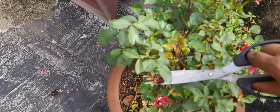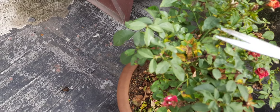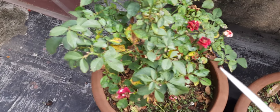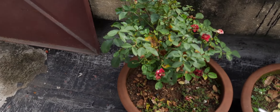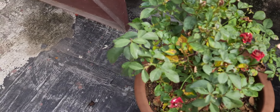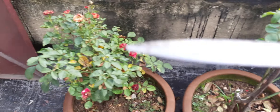You can see, I am cutting off all my dead flowers because the rainy season is going on, so that is why all the flower plants have died, or sometimes they become very bad due to the rain.